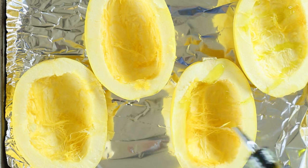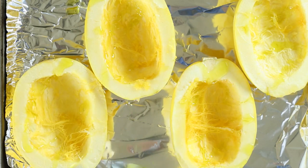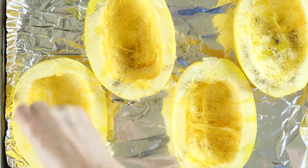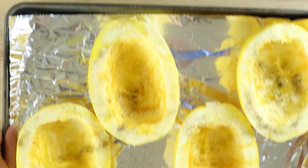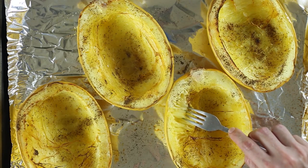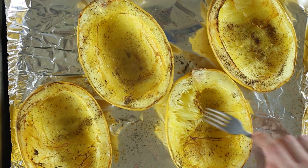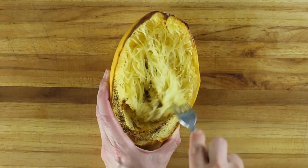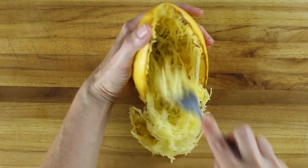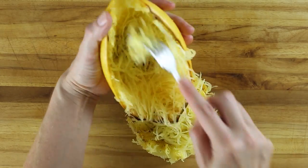Lightly drizzle olive oil over the cut side of the spaghetti squash, and then sprinkle a little bit of sea salt and ground black pepper to evenly coat. Place the squash cut side up on the baking sheet and place into the oven. Roast until a fork can easily scrape the spaghetti squash flesh away, approximately 40 to 45 minutes. Once cool, carefully scrape out the spaghetti squash noodles from the skin, taking care to keep that outer skin intact since this is gonna serve as our bowl.